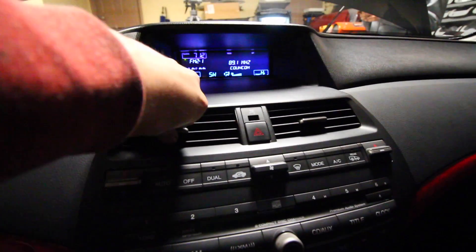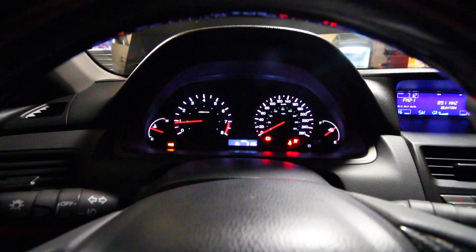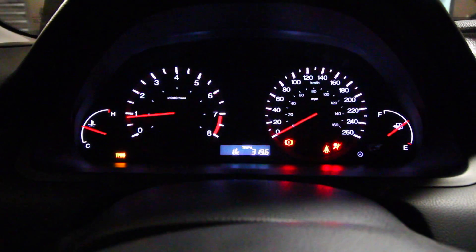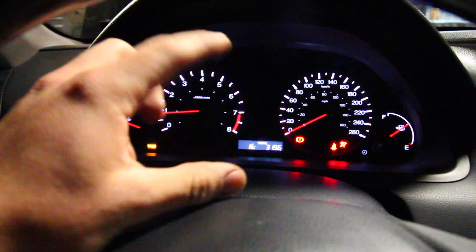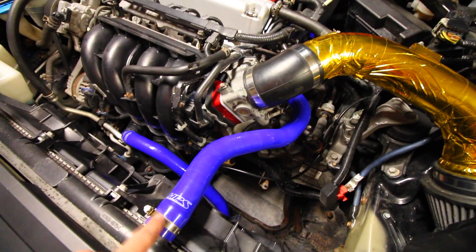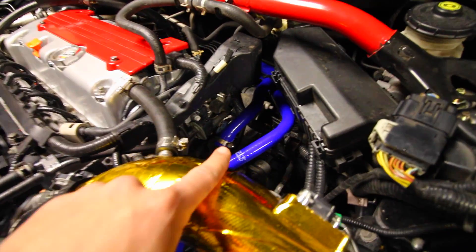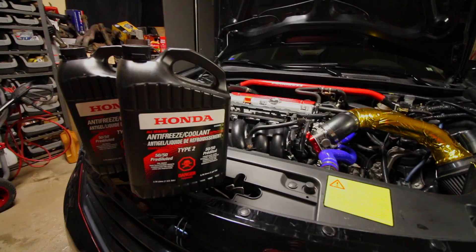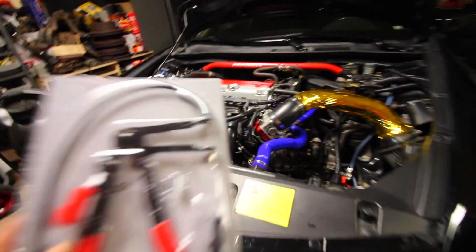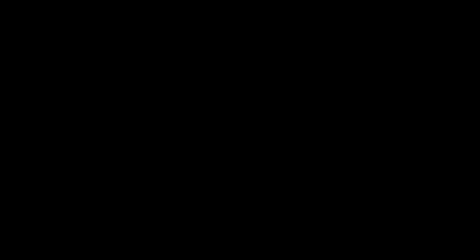I'm going to turn the car off, let it sit, and if I need to put more coolant inside I'm going to do that — but if it's between the lower and the upper marks I'm going to leave it just like that. And that guys is how you go ahead and install an upper and lower silicone rad hose from HPS along with the heater core lines going to and from the heater core. If you guys want to pick up any of the products I used today — from the coolant to the silicone lines to the OTC hose clamp pliers — you can check all that out down in the description box.